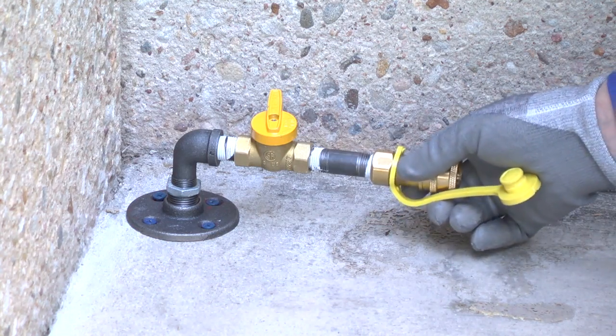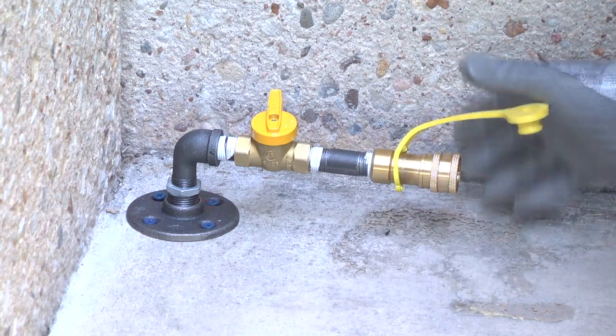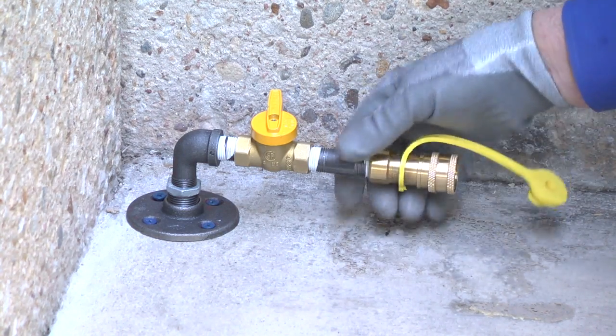If your home's natural gas supply line doesn't already have a disconnect fitting attached, install the disconnect fitting now.